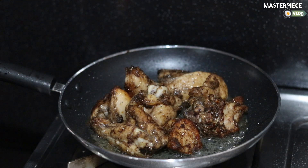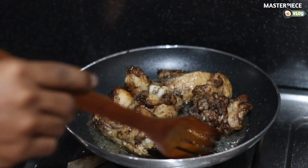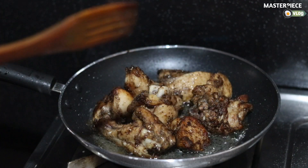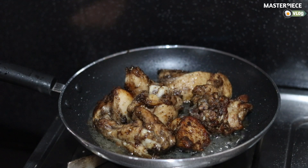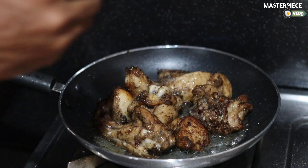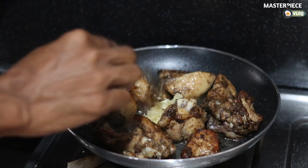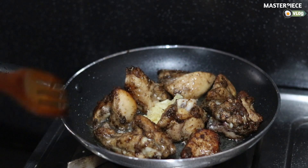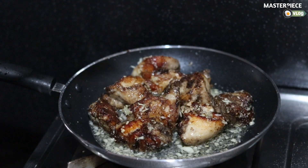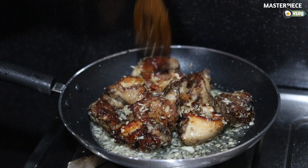Now we have all the ingredients in the pan. The first thing for honey garlic chicken is garlic. I am going to put it in a bowl and add 2 teaspoons of garlic. I am going to add all the ingredients — we will add 2 minutes of garlic.